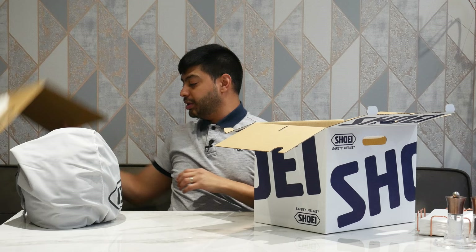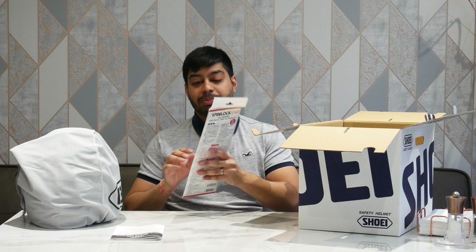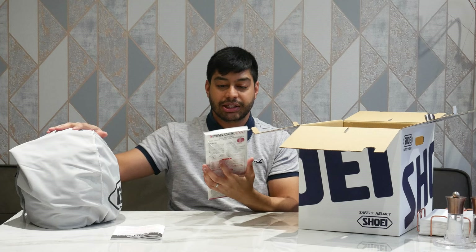In the box you also have another manual on how to use a helmet properly, and depending on where you're buying it from, they also include a pin lock for the clear visor. That comes included with the Shoei GT Air 2.